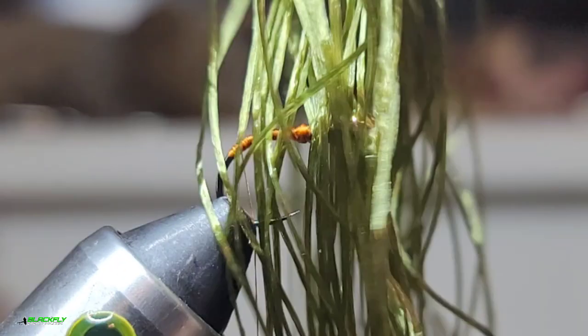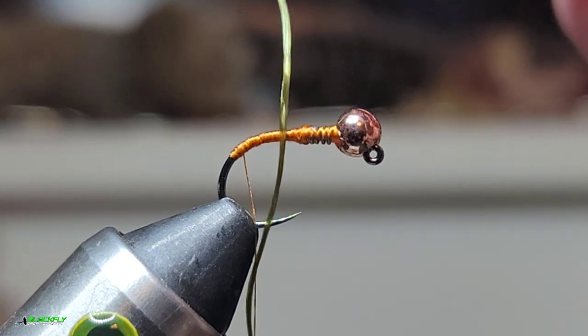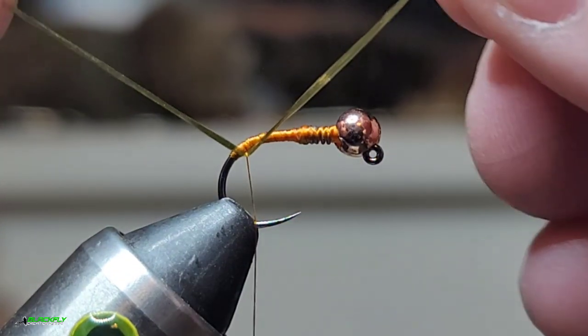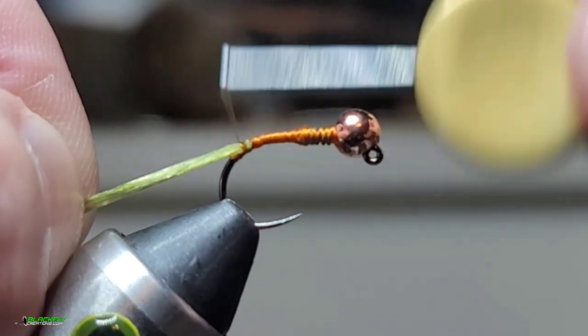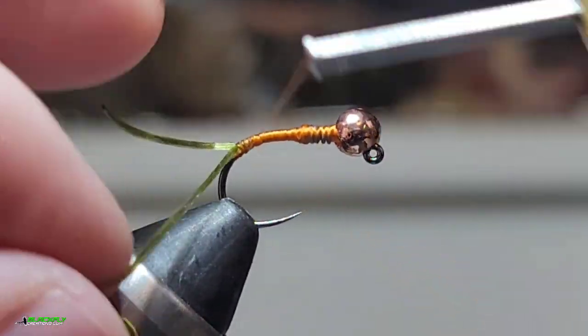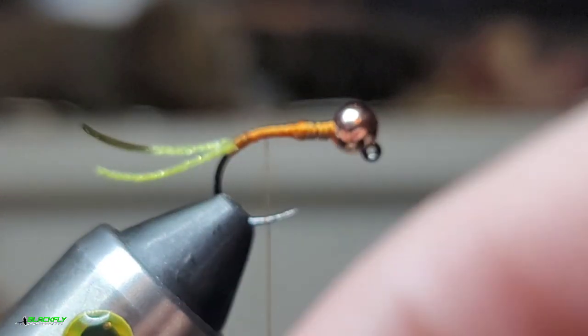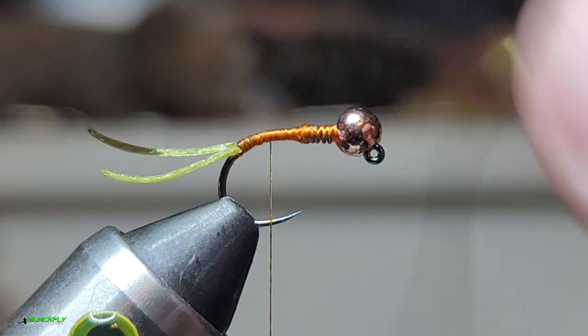First thing I'm gonna tie in is some span flex. I've just got one strand here. Take and just fold it over the thread like that, and we'll just wrap that down. Then we're gonna cut that piece off. I'm gonna save this piece right here for our front legs.